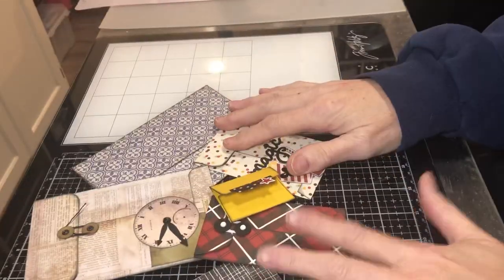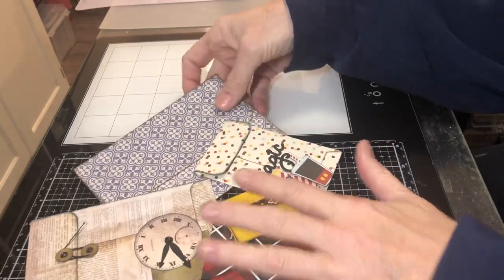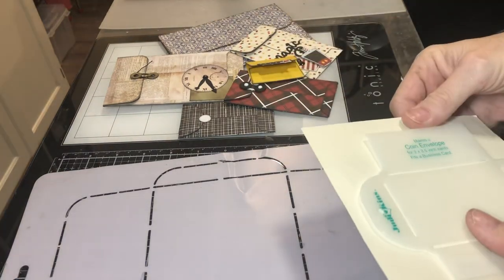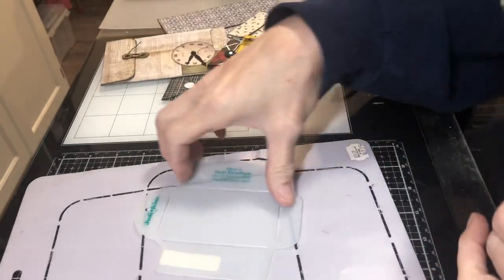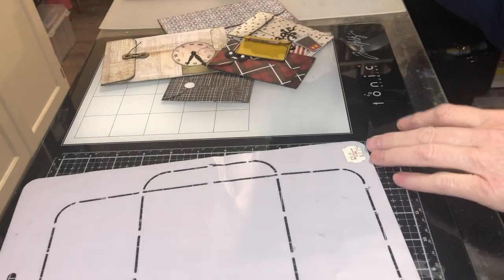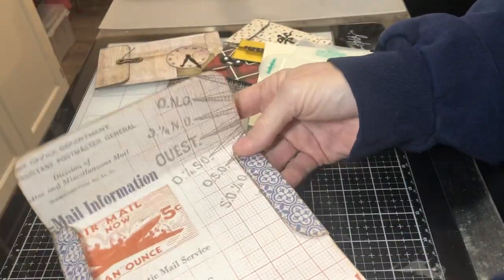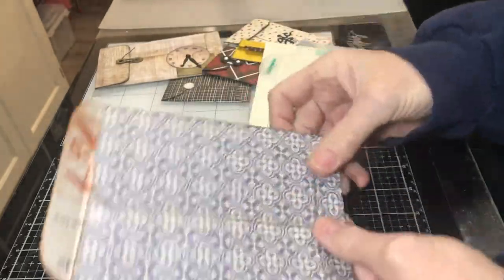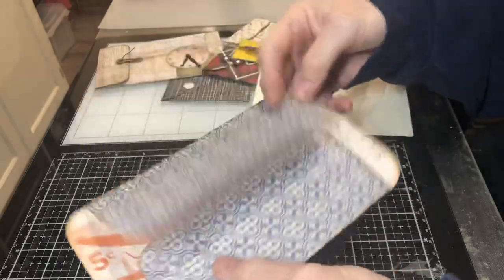Today's offering is coin envelope. Pretty simple, pretty straightforward, but there's just a lot of different ways that you can use these coin envelopes. Coin envelopes have been around forever, and we have different devices and machines that we can use today to cut them, but patterns and templates have been around for a long time. It's essentially taking a regular envelope and folding it a little bit differently.